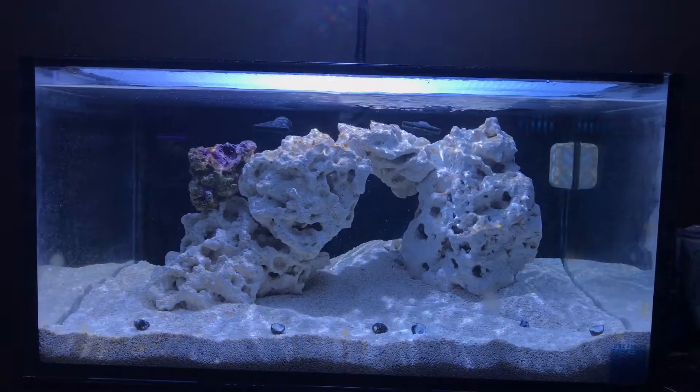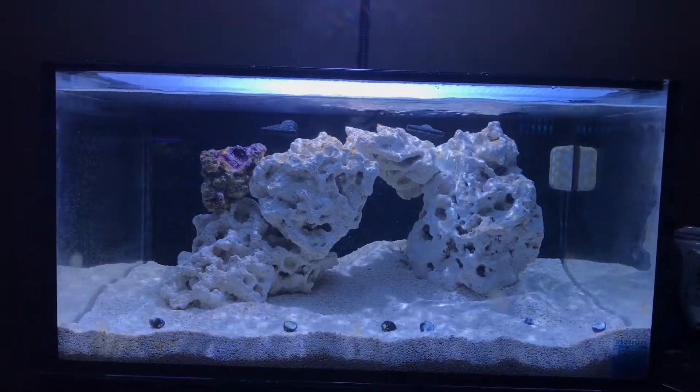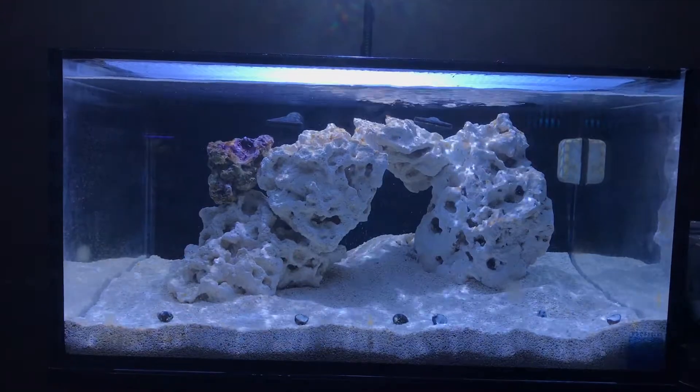Anyways guys, that's this tank update. There's pretty much nothing more going on in this tank. I want to take you guys over to the 10-gallon and show you that real quick.